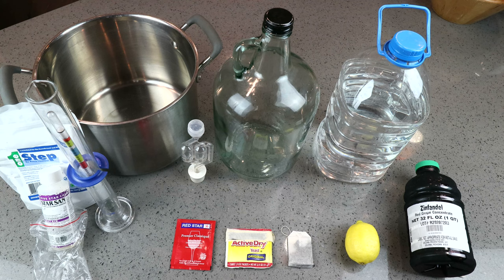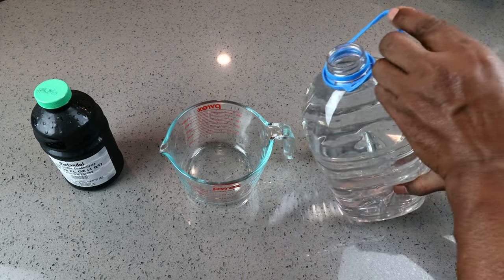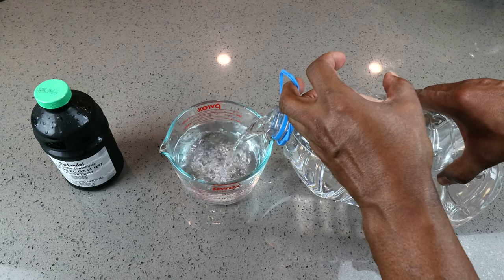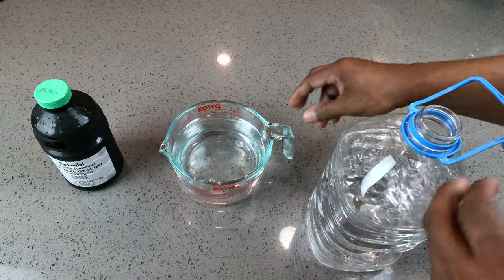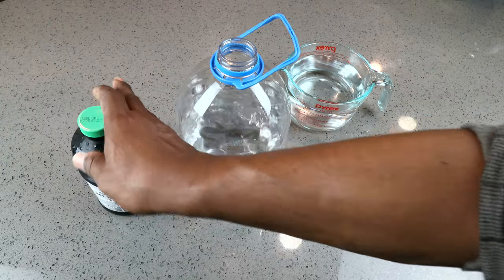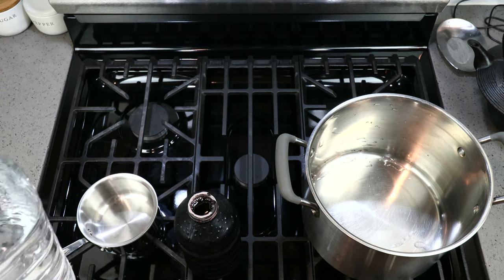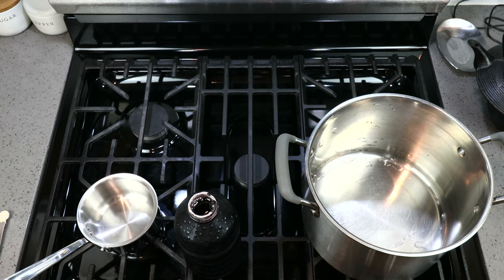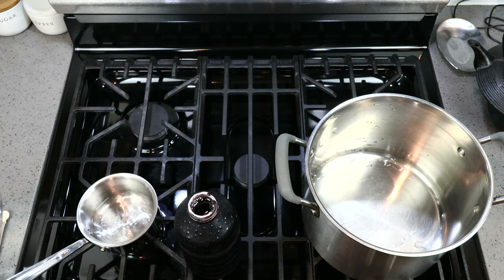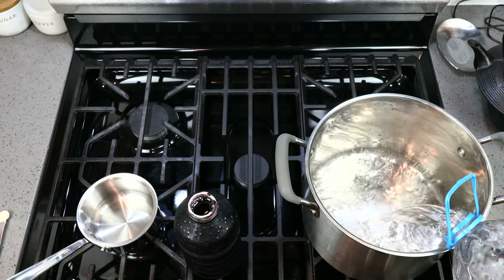The first thing I want to do is pour off a quart — that's one liter for you non-imperial folk — of our one gallon of water, since we're going to be adding a quart of concentrate and we want to make sure we've got our concentrations correct. Now over the stove, we'll pour off anywhere from a quarter to half a cup of our remaining water to a small pan, then pour the remainder into our larger pot.